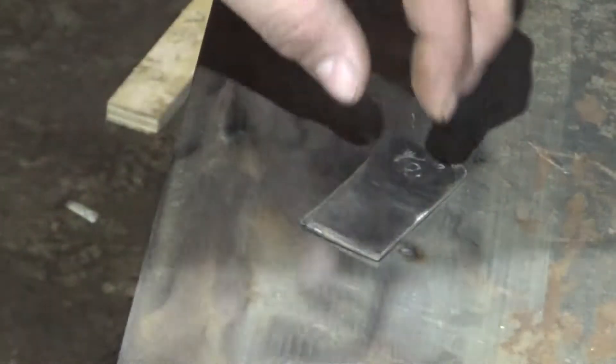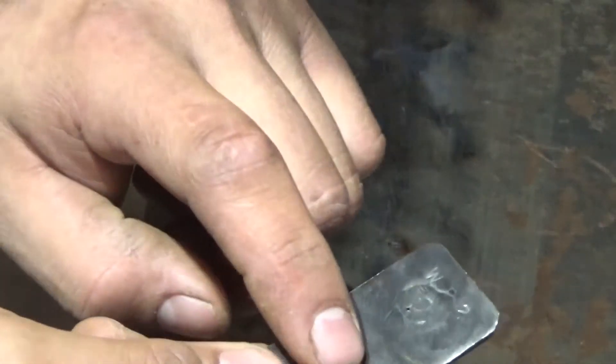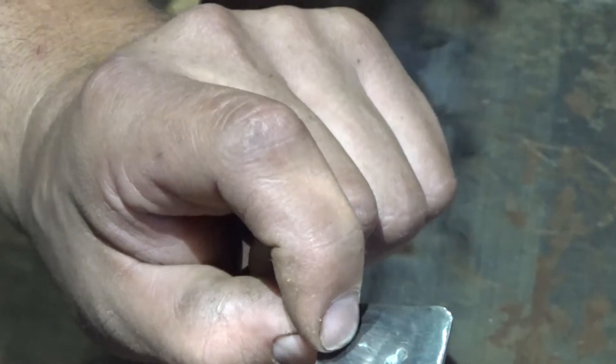Maybe we have to re-title that part of the video to 'how not to do a plug weld.' I have it smoothed out — I'm not sure if it didn't fuse there or if that's actually a crack, which is kind of weird, and I'm not sure what that is either.